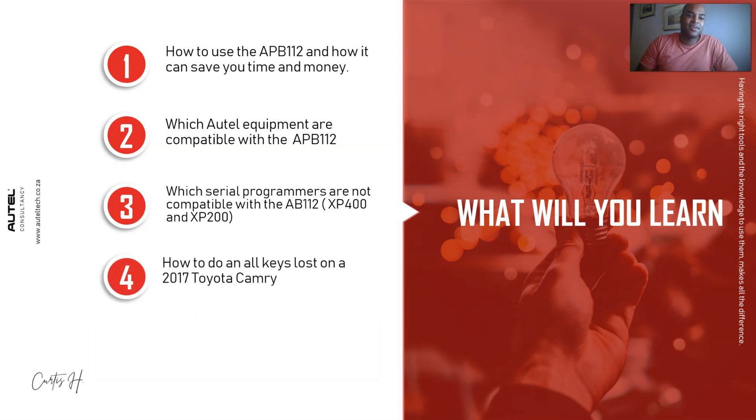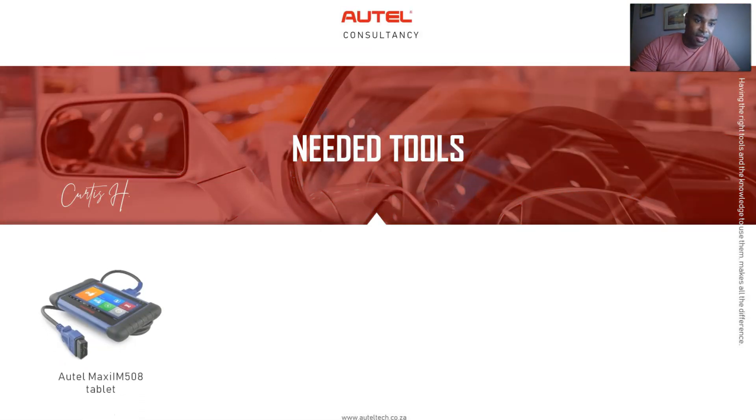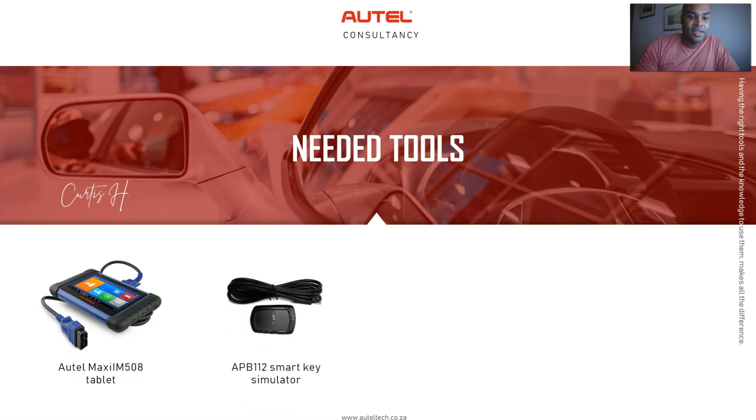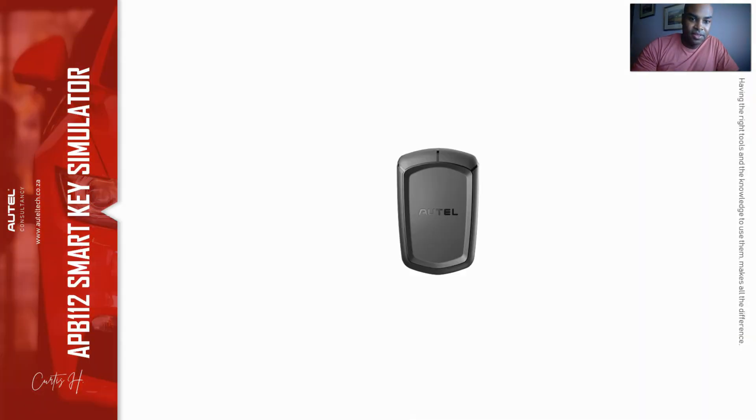Before we do this, we're going to need some things. First is the IM508, the APB112 smart key simulator, your smart key, and lastly a battery maintainer. Now on the top of the APB112, this is your status indicator. There are three status indicators: blue, green, and red.